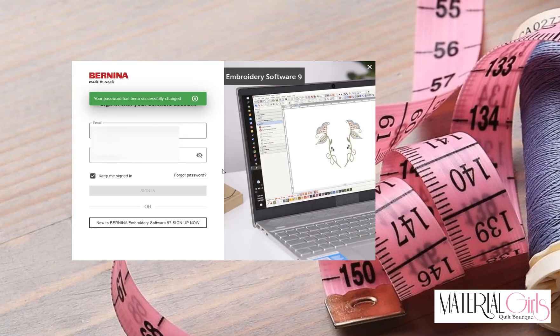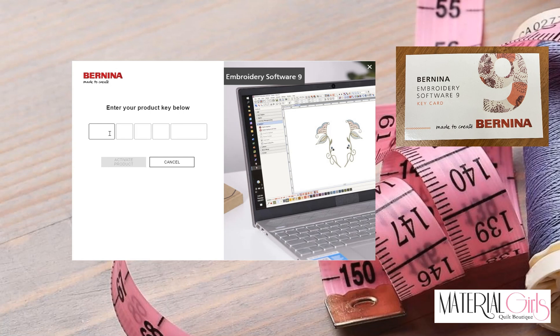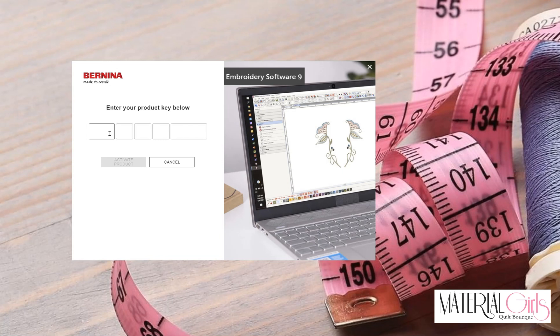Once you have logged into your Embroidery Software, we need to do a few things. If you have already established a software account, log in with that account. If you are new to version 9, you will need to set up a software account — click New to Bernina Embroidery Software 9 and sign up. Fill out that information, and then it will ask for your product key. Your product key is on the small business-card-sized cardstock piece in your box, on the back of the card. Write your login information for your Embroidery Software account and even Corel on that card.